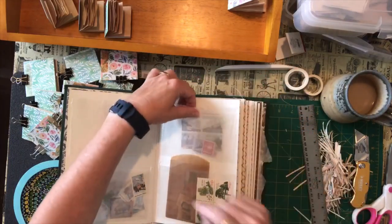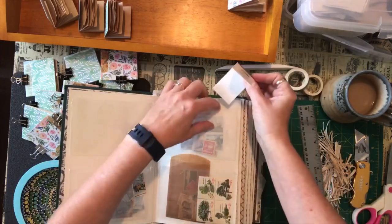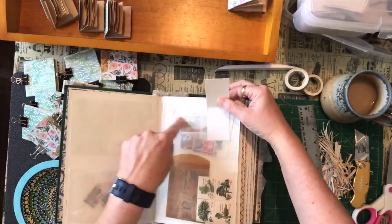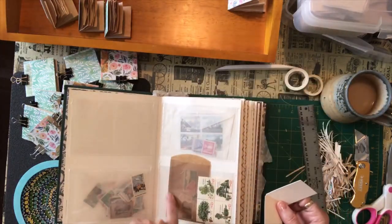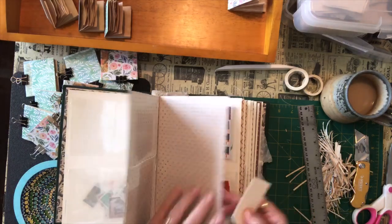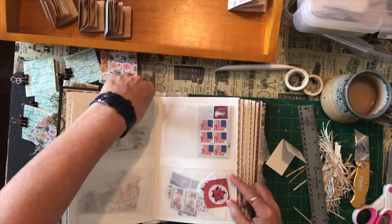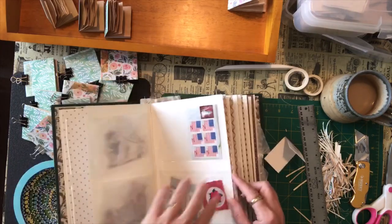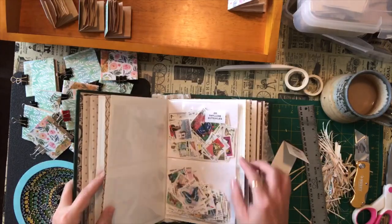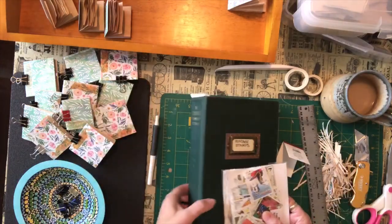It has two smaller pockets on the front. That's where I would put a sample of what's in the bag behind. So these are my tree stickers, these are animal stickers, these are Christmas stickers, birds. I would put a little bird stamp on the front so that I know what's in that pocket in the back. I haven't fully sorted these — I've just kind of thrown things in. But these are what I'm thinking I might use for the fronts of these.